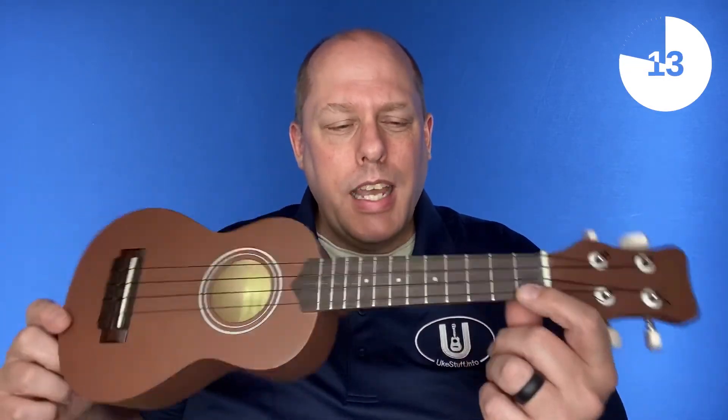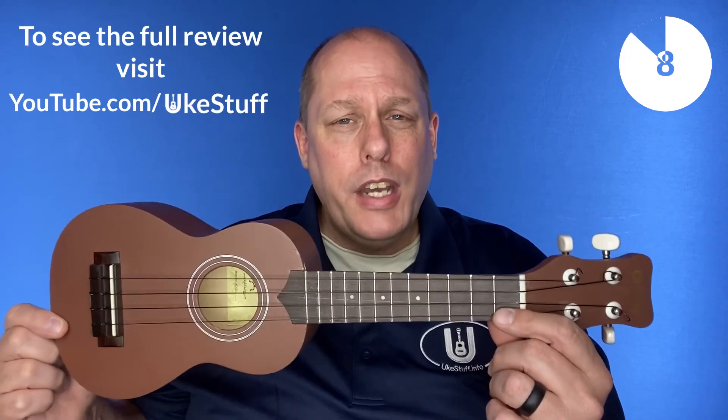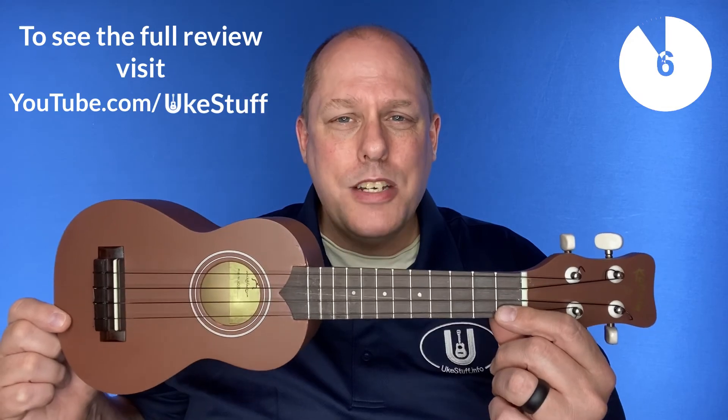I'm pretty sure this particular model predates many of today's quality standards, so if you're interested in one of these, take a closer look before buying it sight unseen. If you want to know more about this instrument, you can see the full UkeGuide review at youtube.com/ukestuff.